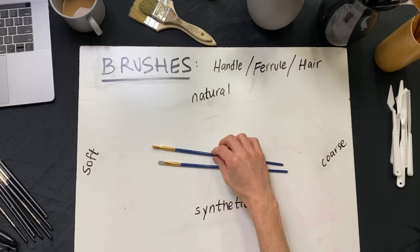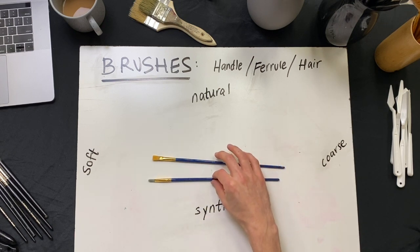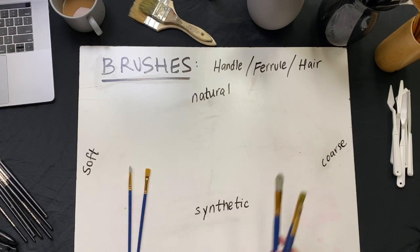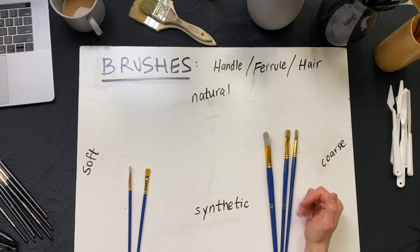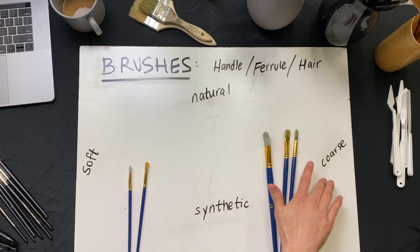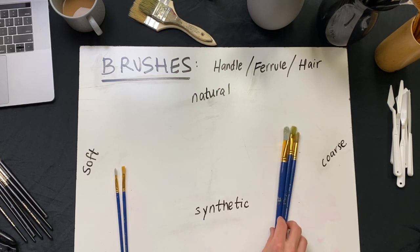You guys might remember the brushes we used for most of last semester. When we were using acrylic paint, we stuck with synthetic brushes — we have our flat and our filbert. They did a really good job working with acrylic paint. Now that we're moving into oil paint, we're going to want to switch up the kind of brush. We'll still find use for those, but we're going to need a coarser brush. The biggest difference in brush types is the type of hair — natural versus synthetic — which correlates to the coarseness or roughness of the brush and the softness or smoothness of the paint application. We need that coarseness to actually apply the oil paint.